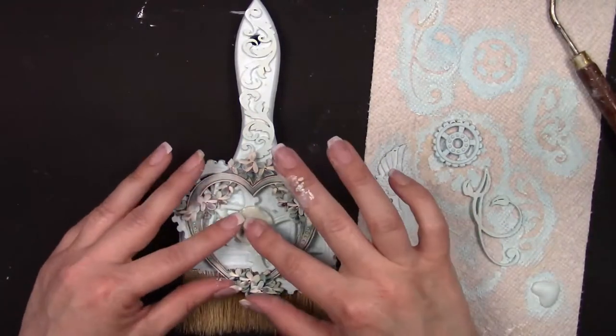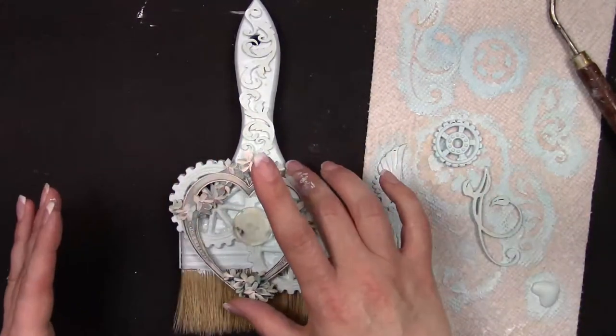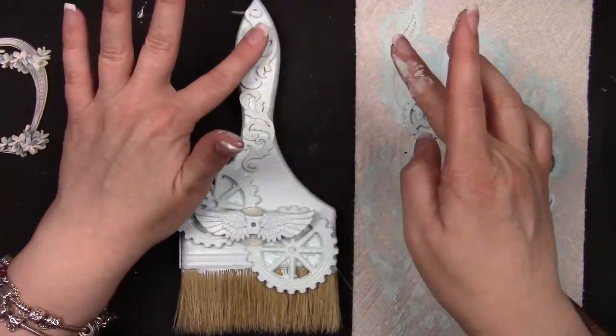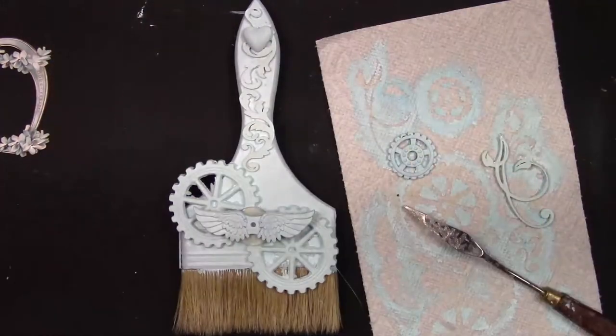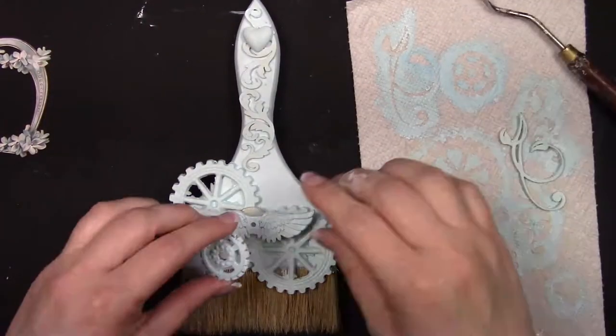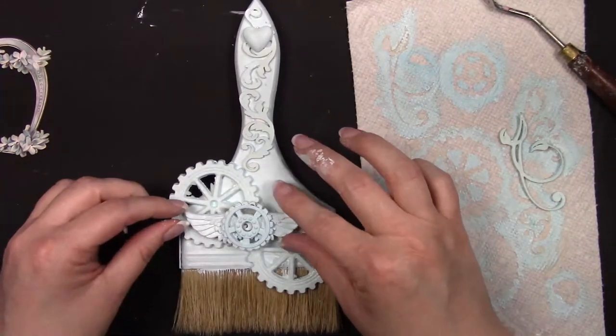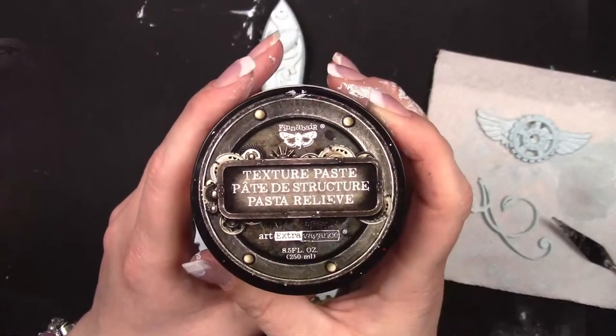I'm using some heavy body gel here because I'm starting to add my bigger bits, like those metal wings that are a little bit heavy. I just wanted to make sure they weren't going to fall off, because I do hang my brushes on the wall and I don't want to get hit in the head with the wings!